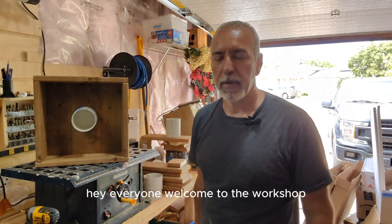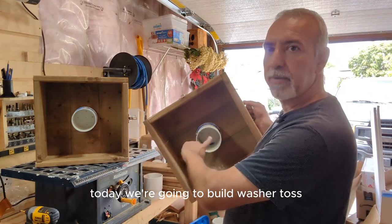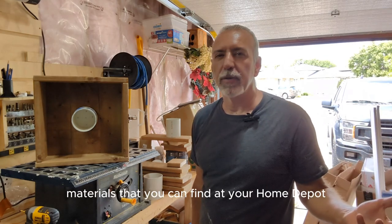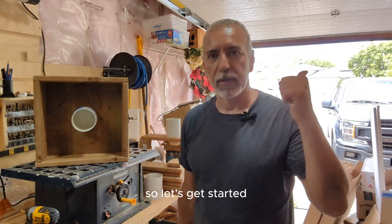Hey everyone, welcome to the workshop. Today, we're going to build Washer Toss. I'm gonna show you how to build it using the cheaper materials that you can find at your Home Depot or your big box store. So let's get started.